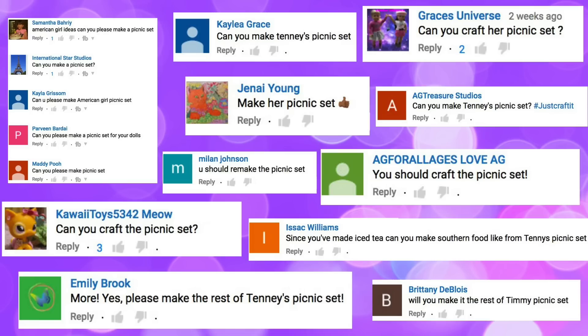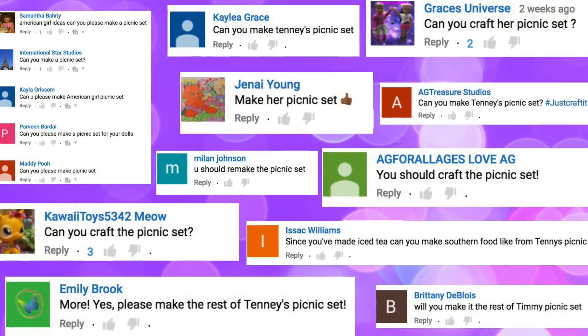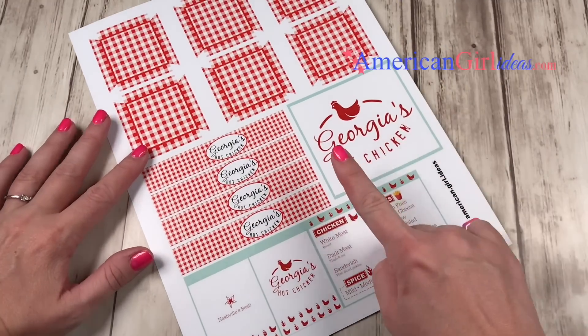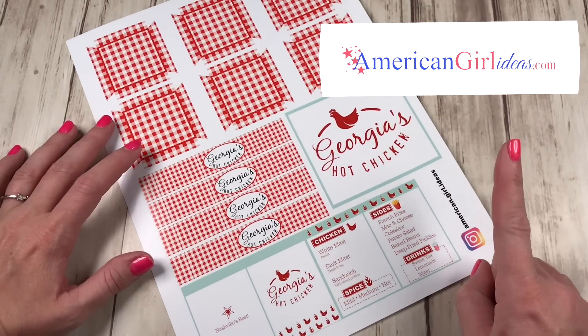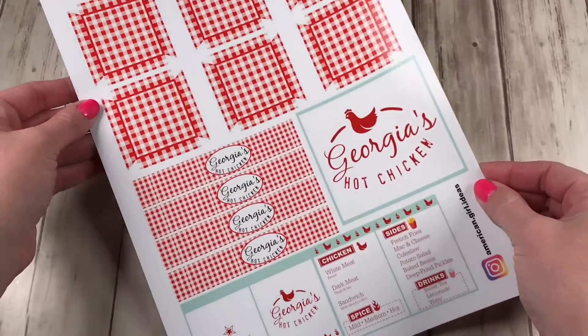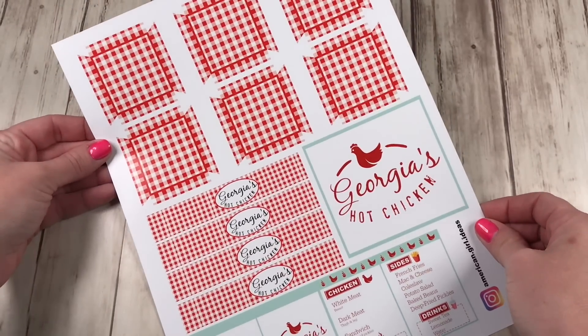We want to give a shout out to everyone that asked for Tenney's picnic set. Thanks for the request and just craft it! Start by getting the printables from our blog at americangirlideas.com. We use a nice glossy photo paper, but a cardstock will work also.